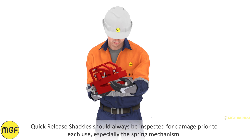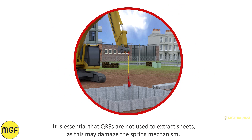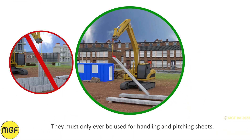Quick release shackles should always be inspected for damage prior to each use, especially the spring mechanism. It is essential that QRS are not used to extract sheets, as this may damage the spring mechanism.